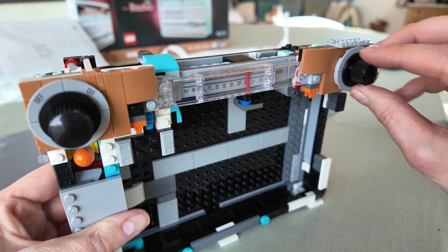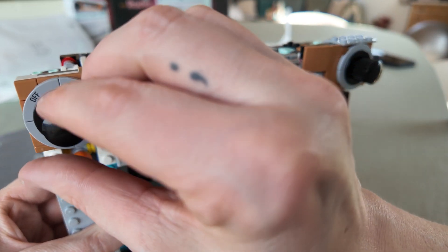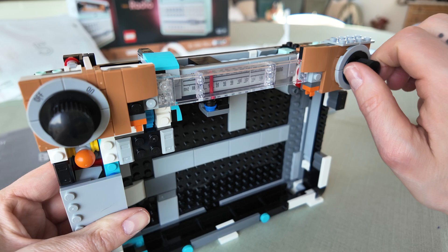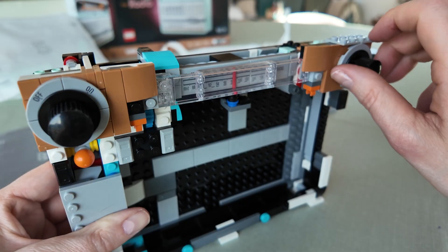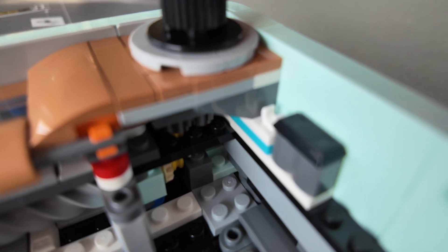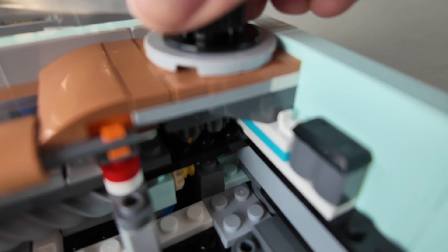Look at that — isn't that lovely. On and off — yes, still working. And then this moves as well. Awesome. The next step is to build the front grille, which actually clips in with these little holes in the side. It's very clever. And with that grille comes the mobile phone attachments.